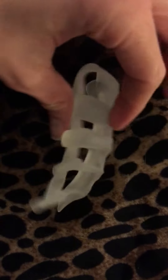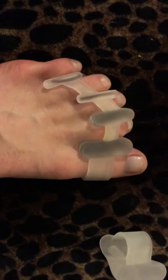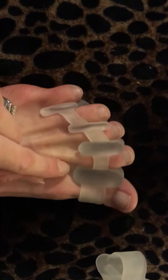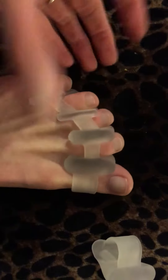These are gel toe separators and they are really great for people who are on their feet all day, people who do yoga, who run a lot. You can wear these inside your running shoes as long as they're a little bit wider.